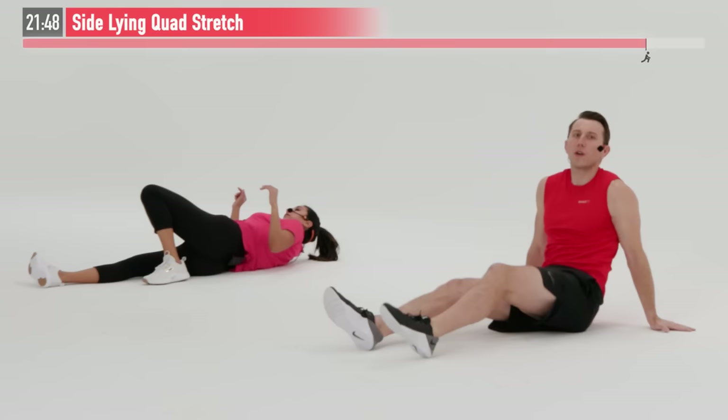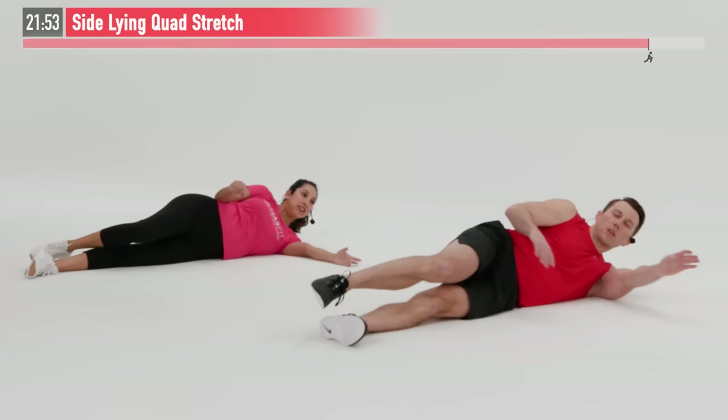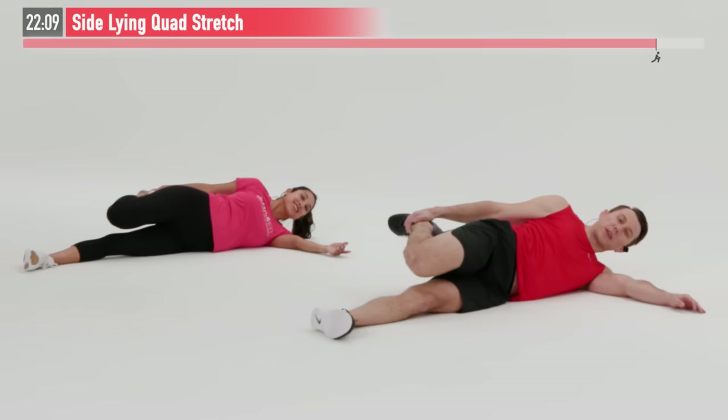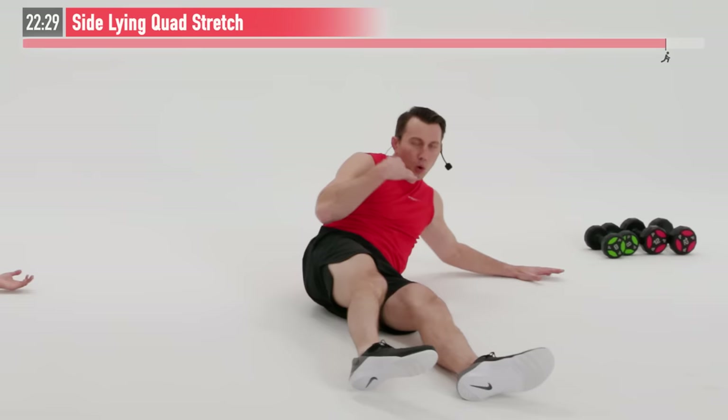Let's roll over onto our other side — we've got to keep things even. Same move, opposite leg — again, pulling back, keeping that knee in tight to the body. Just hold here. Our quadriceps — that big thigh muscle in front — got a lot of work in today, so it's important to focus on that restoration part of the workout. I know it can be popular to skip the cool down or skip the stretching, but unfortunately in my experience it tends to catch up with you, especially the older you get. And three, two, one, zero. The more mobile we are, the less likely we are to get injured and the faster we recover.